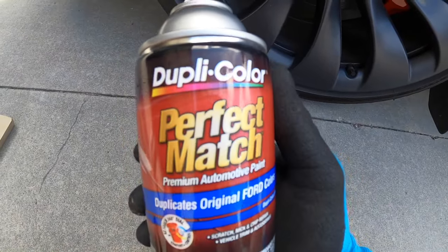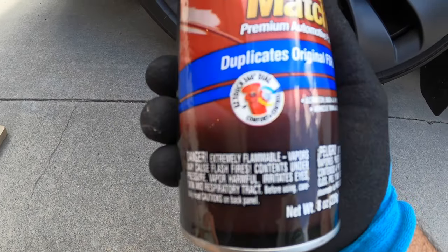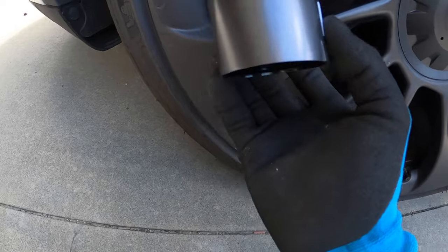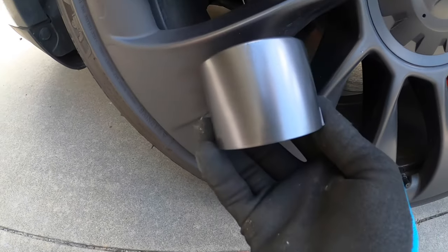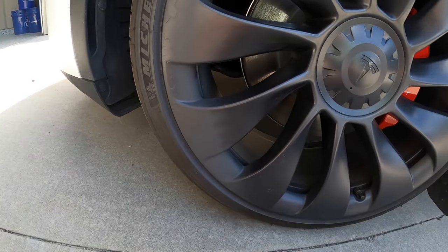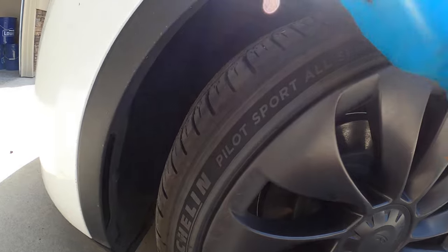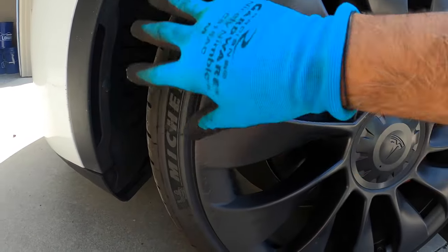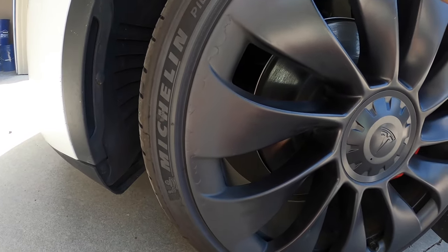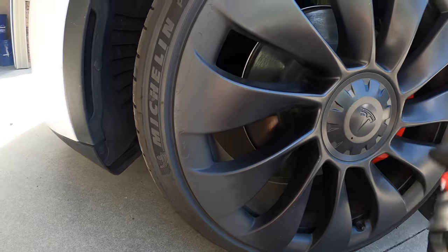The next one I'm going to go with is this Duplicolor Perfect Match. It says it duplicates original Ford colors. The top of the cap — this isn't always a good indicator — but it does look like it matches pretty well. There is a little bit of a sheen to it, but we'll see how it turns out. I've been doing this for a long time on these rims, so I feel confident I don't need to tape all this up. But depending on your trim color and how close you are to other areas of the car, you may want to put some masking tape on here, or tape up some newspaper, just to keep any peripheral spray from getting on the car itself.